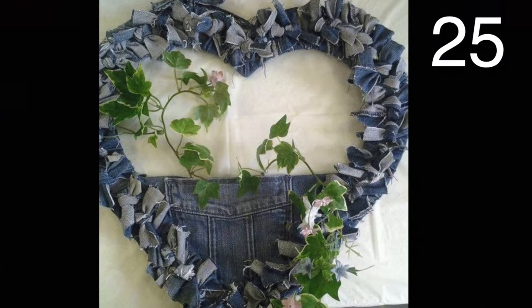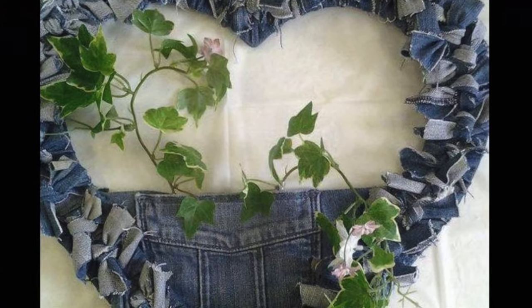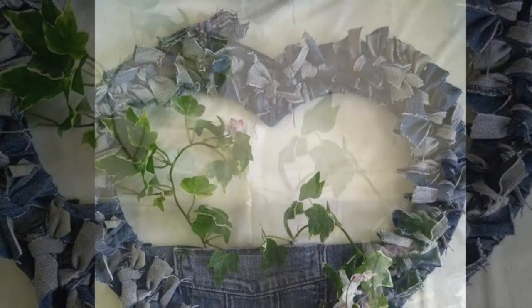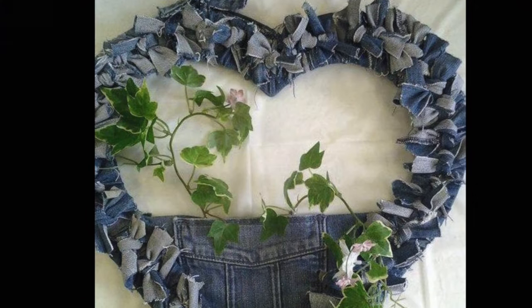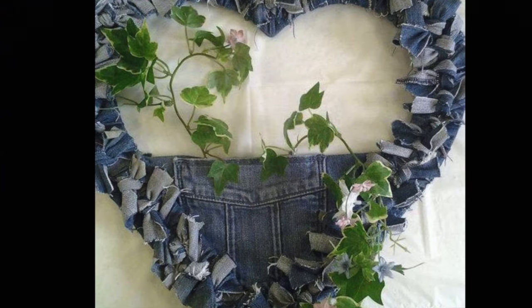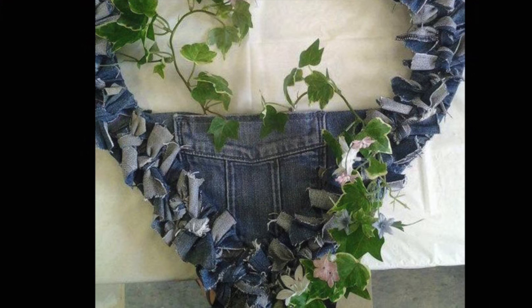First, cut 8-inch strips of old jeans to tie around a wire in a heart-shaped wreath form. Cover the entire heart with the tied-on pieces. To add some pizzazz, place flowers or other items of nature in the pocket. Last, attach some vines and flowers to the wreath. Don't forget something to hang it by and you are all set!